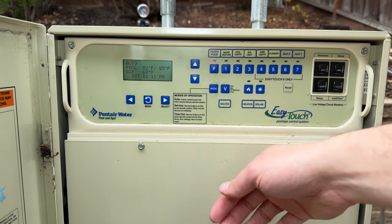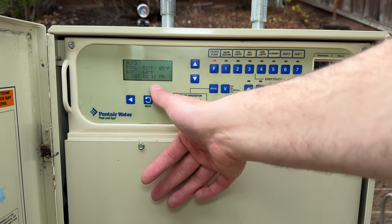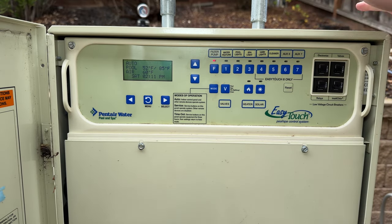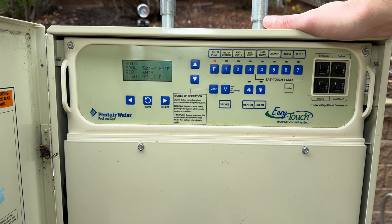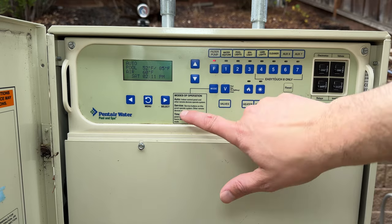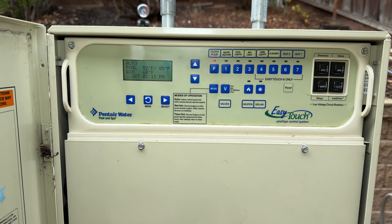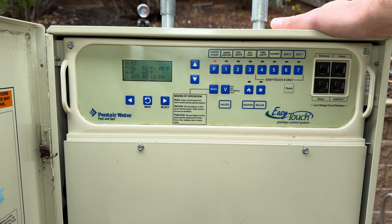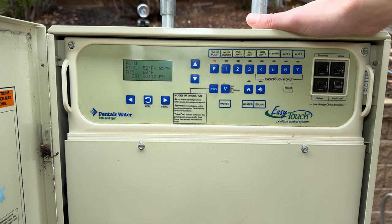The auto button allows your schedules to run. We're currently in auto mode. If I need to service the pool system — clean the pump basket, work on my salt chlorine generator — I press here to put it into service mode. That prevents the pump from running, prevents schedules from running, and locks out anyone inside from turning the pump or hot tub on. Timeout mode locks it out only for a short period — after a few hours it runs back into its schedule.